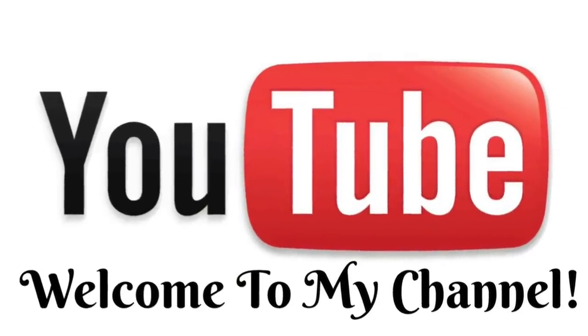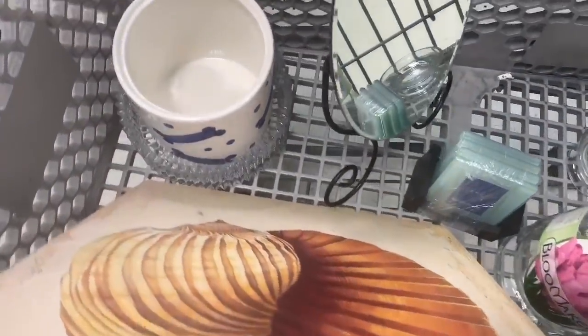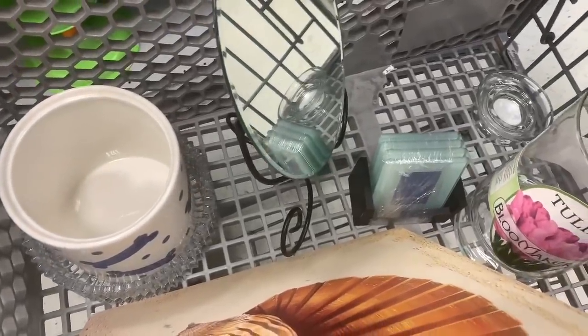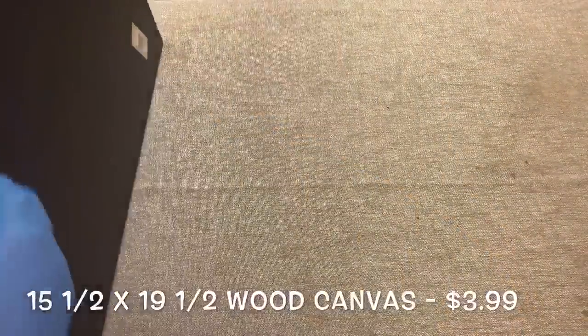Hey Dazzlers, welcome back to my channel! In today's video, I show you how I made over some really cool items that I picked up from my local Goodwill, so if you're interested, just keep watching.